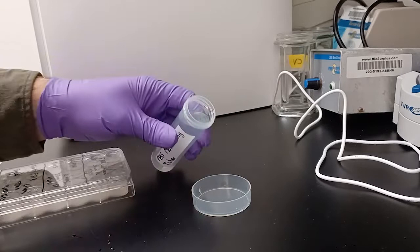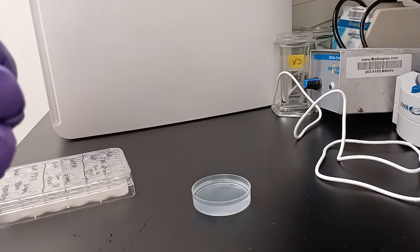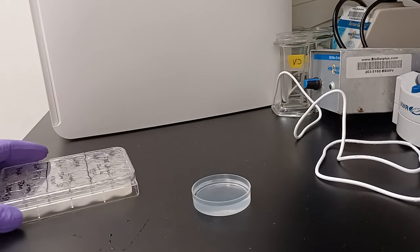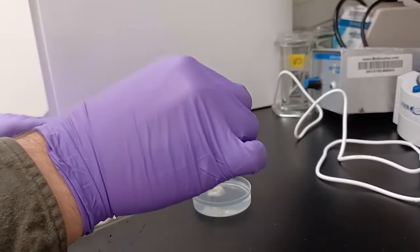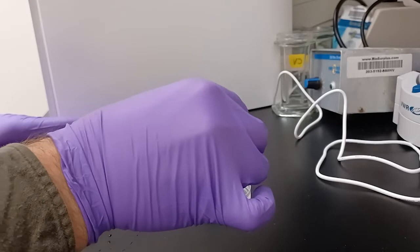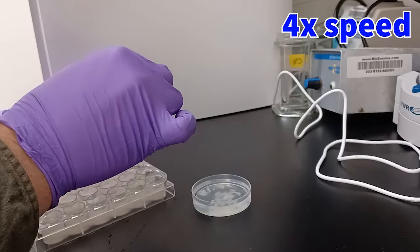Pour 1x PBS into the basin. Uncover your stored sections in PBS plus azide, or otherwise cryoprotectant, and retrieve the sections in clumps. Here you can see I'm reaching in with a bent paperclip to pull them out, much like hanging them on the end of the bent paperclip tip.